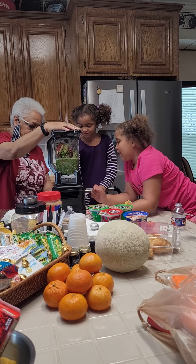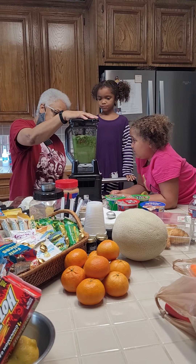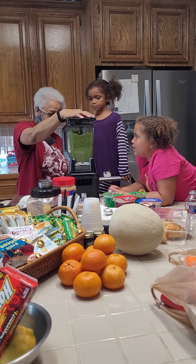I wish I could learn any language. You can't do it, you can't remember. It's okay, I wish I could learn.